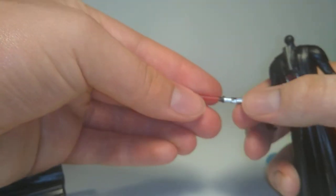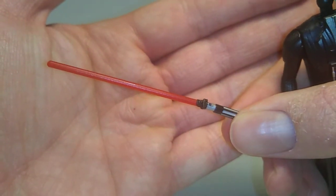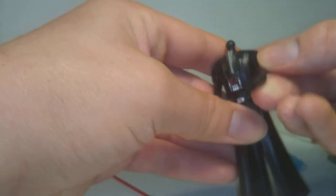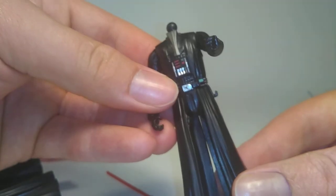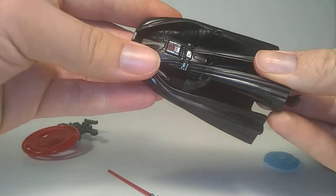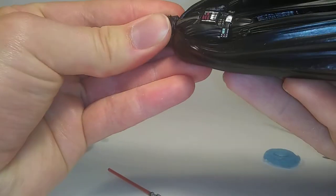I was hoping that the lightsabers would have a removable blade, like with Ezra's, but unfortunately they don't. And that also defeats the purpose of them having these clips — there's Vader's. That kind of aggravated me, because I saw the clips and so I kind of assumed. But Hasbro kind of cheaped out.